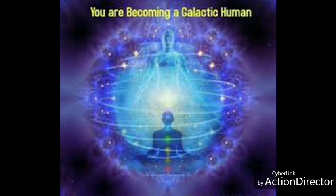Breathe in again, breathe in very deeply through your nose, hold it, now let it out through your mouth, very, very, very slowly.